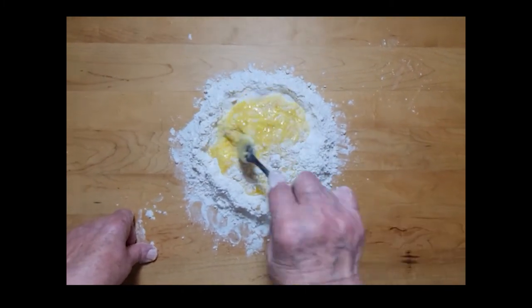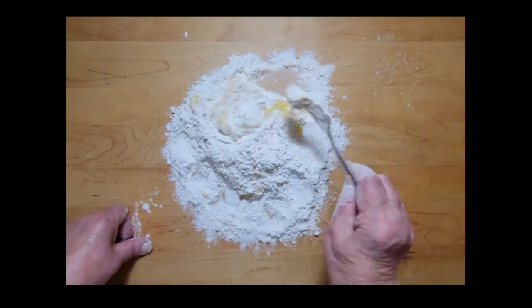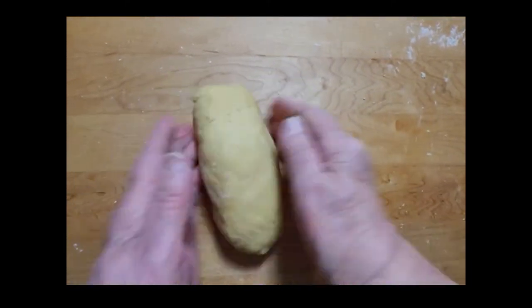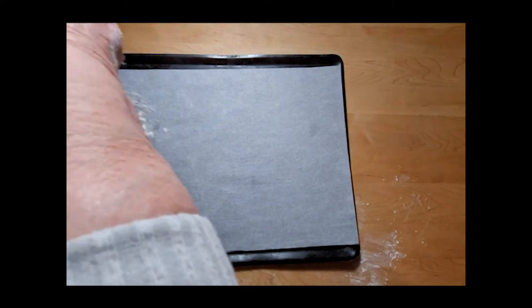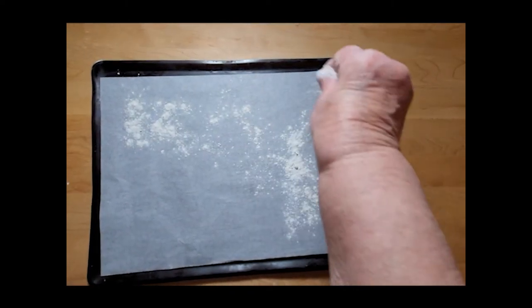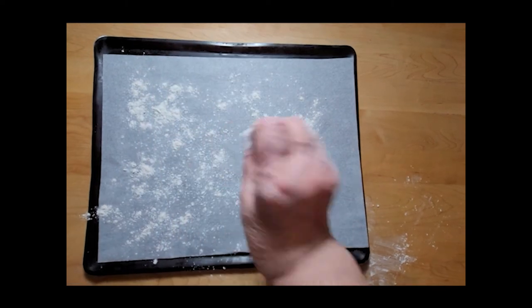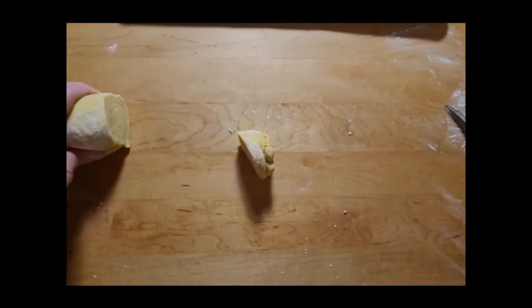Eventually you will need to use your hands to mix in all the flour. If you decide to use a stand mixer, this is the time to switch to your dough hook. Prep a sheet pan with a sprinkling of flour. You will use this pan when you cut your dough into little pieces, as the flour will help keep those pieces from sticking together and sticking to the pan.